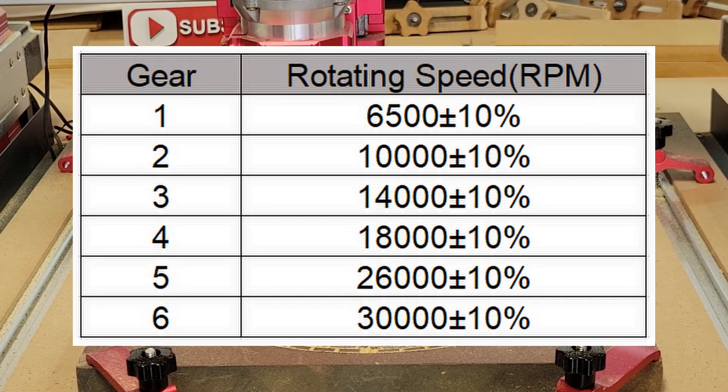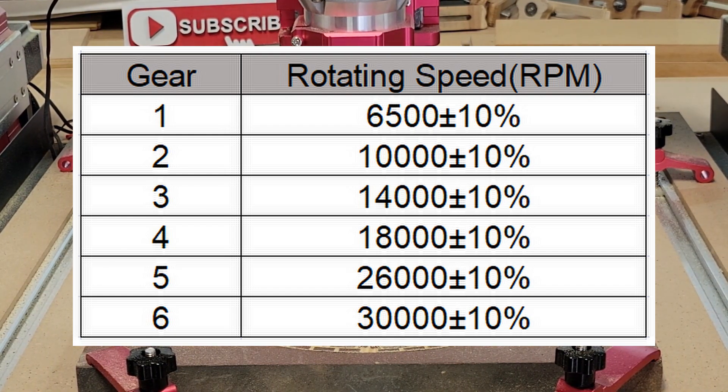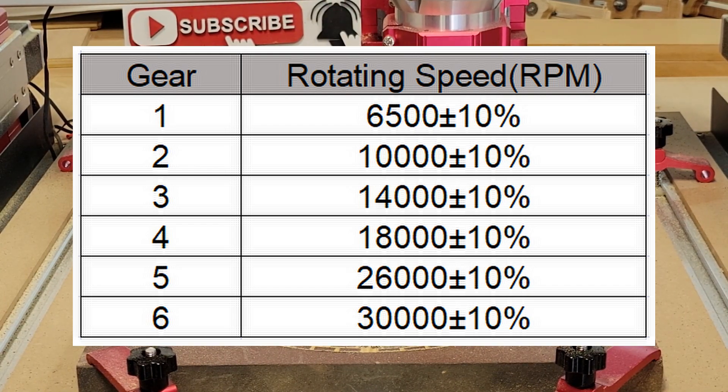As I was editing this video I got an email from Nemo Labs and they sent me a chart, so I guess I was pretty close to guessing the RPM range. Looks like I'm running about 14 thousand RPM plus or minus 10 percent.